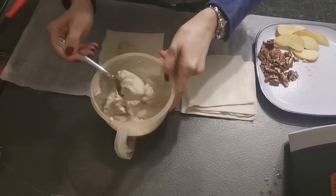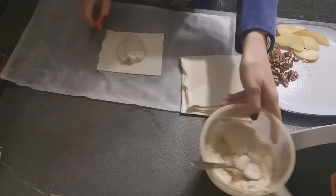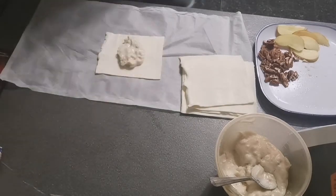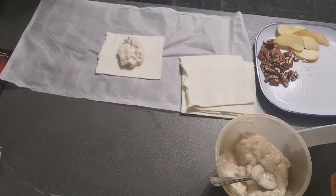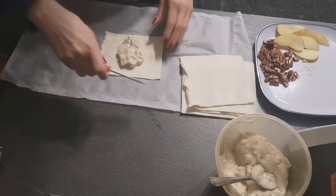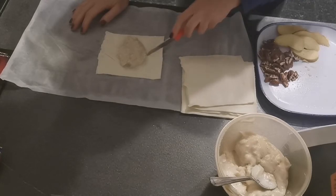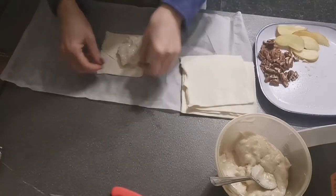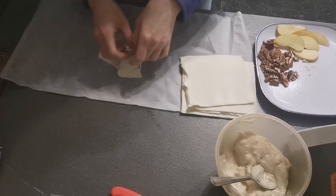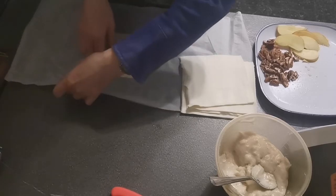Most likely some of it will seep out - I shouldn't have put that much cream cheese in there. So you put your filling in the middle third, and the outer thirds you will use to cut strips to cover the whole thing. Make sure you slice down at an angle - not at 90 degrees, but like this. Then you try to close it up and fold your strips over to get a nice little plate.